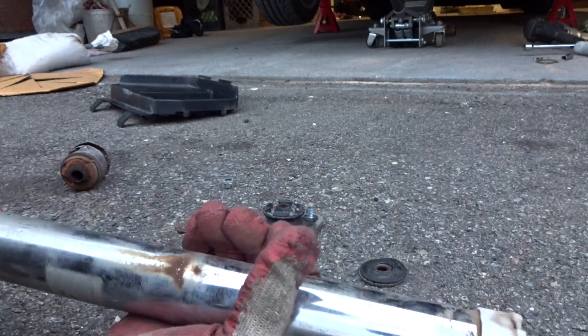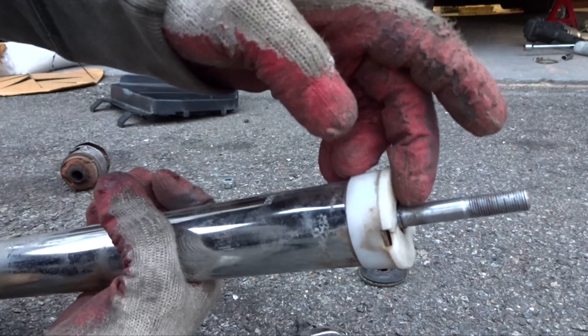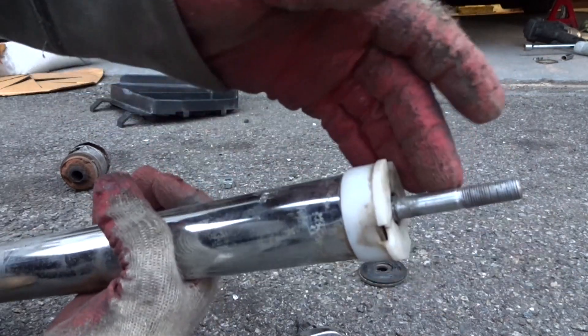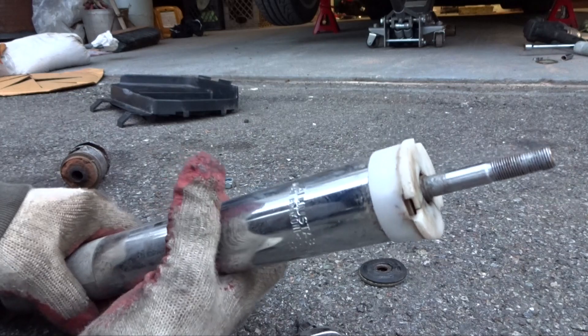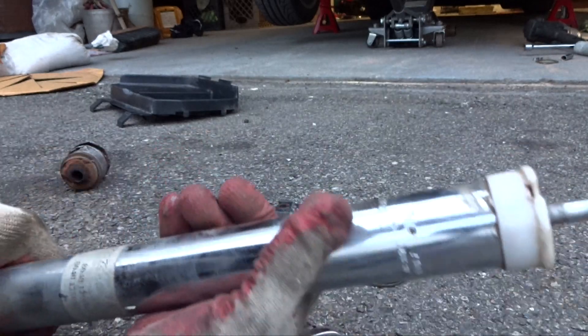That's all it is. This is the way Kony does it. Other companies have a different method, but if you have Kony adjustable dampening shocks, this is how you do it. Thanks for watching and stay tuned for more videos.